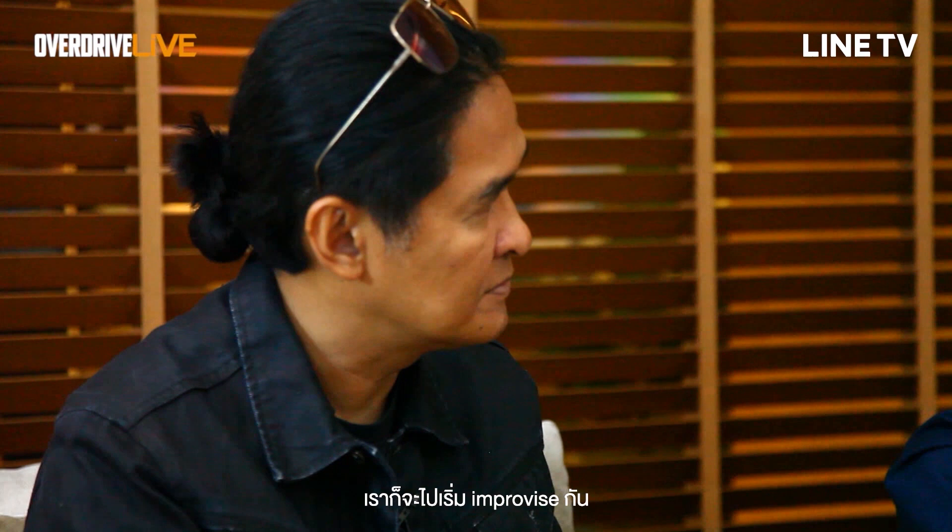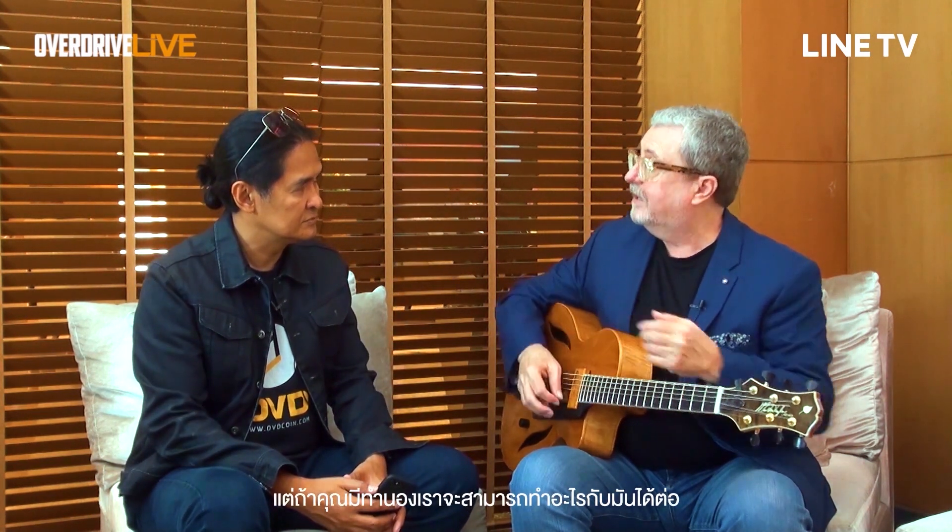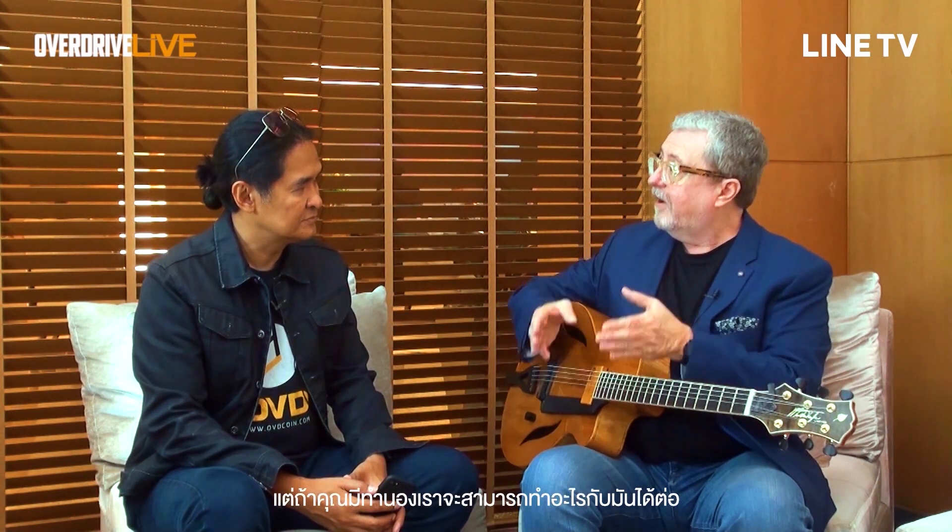And then if you work from the melody and just start to vary, then you start to improvise. So the way I teach is not saying, well, play this scale over this chord, but rather, if you have a melody, this is another framework that you can use to improvise.